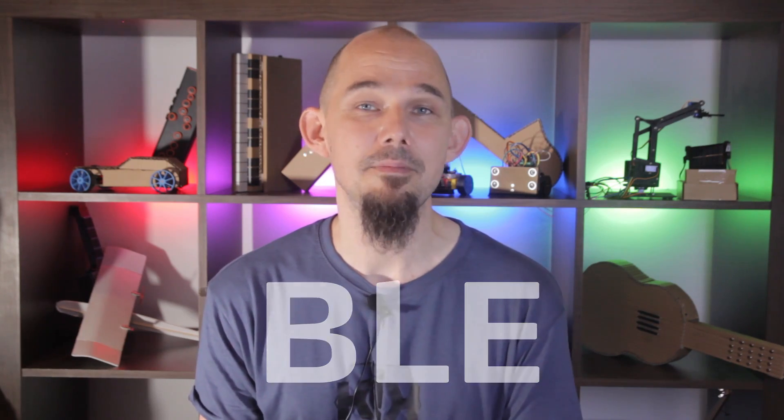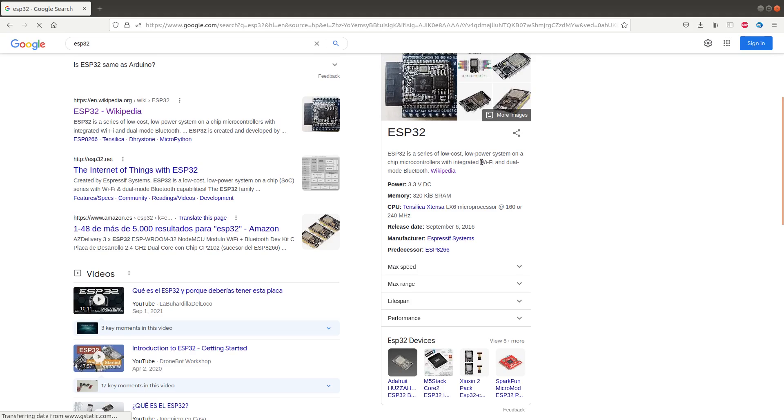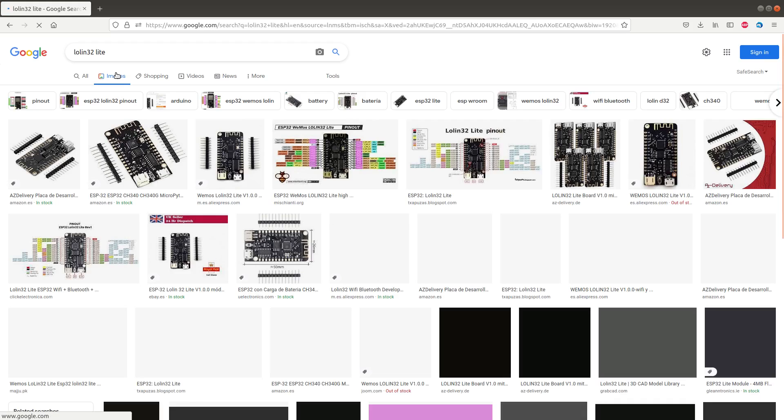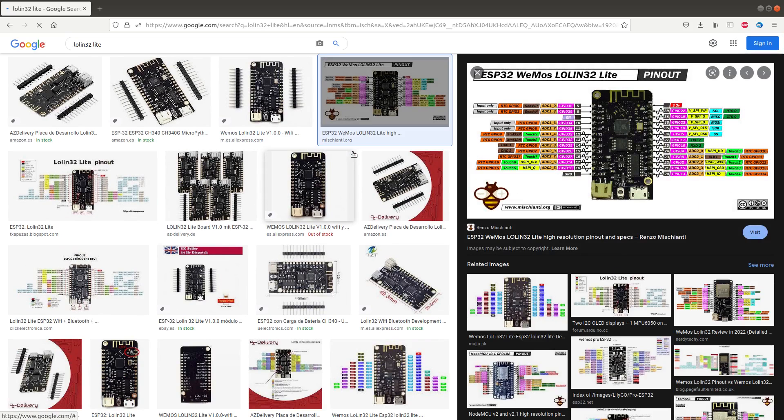It turns out there are microcontrollers that can do this. So after lots of research, I've settled on the famous ESP32. Specifically, I'm using a board designed by Wemos called the LowLin32 Lite, which does BLE, regular Bluetooth, Wi-Fi, and it can even be programmed using the Arduino IDE. And to top off all of that awesomeness, it can be powered by a single-cell LiPo or lithium-ion battery, there's a charging circuit on board powered through the same micro-USB plug used to program the board. And it's quite cheap. So I got a few of these boards and started experimenting.